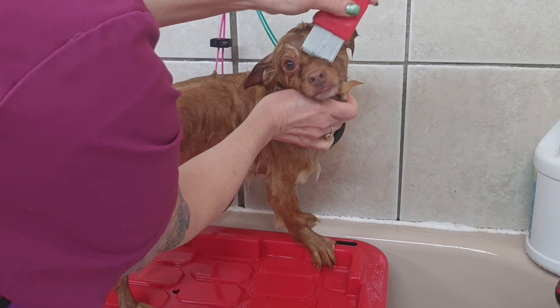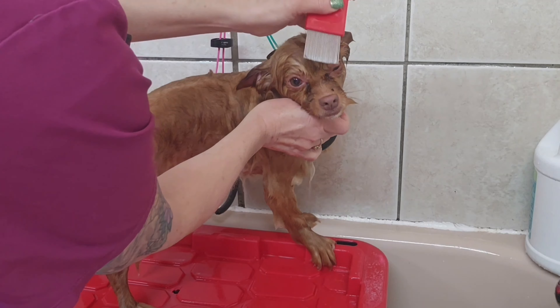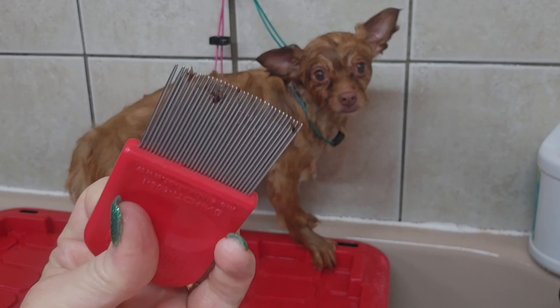I'm using a human head lice comb just to loosen up his eye boogers and remove them while his eyes are wet and he's in the bathtub.